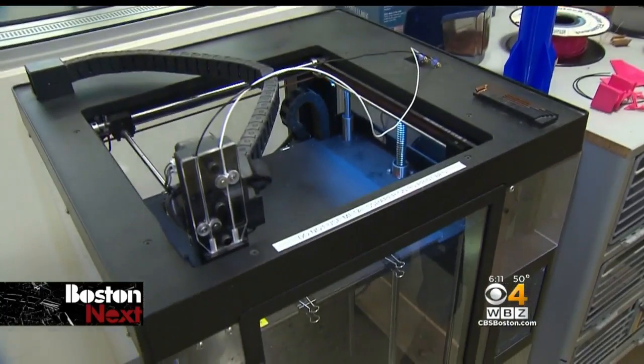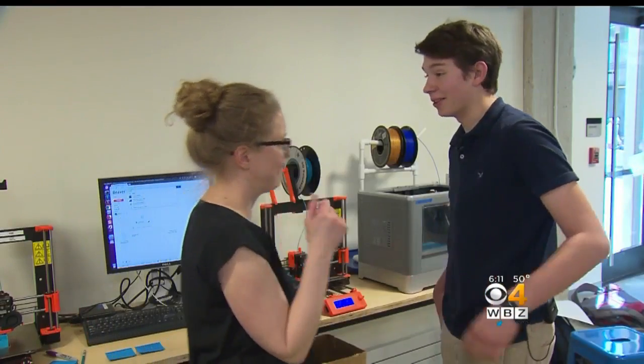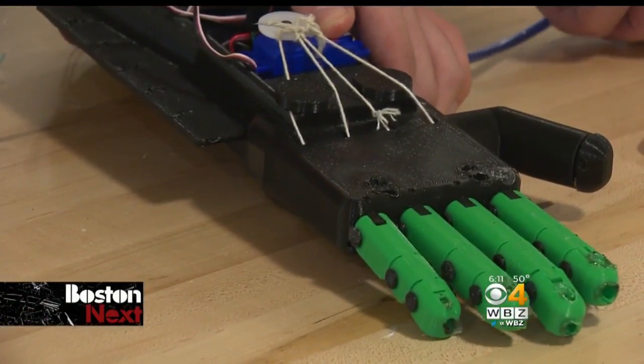It just so happens that here at Beaver Country Day, they have five 3D printing machines. We do our best to make sure that we can make just about anything here in at least one way. He works really hard, and it's really fun to watch him. His teachers helped him take that design, print the pieces, and create a hand.